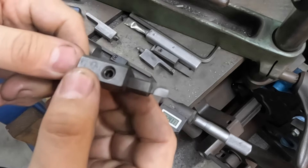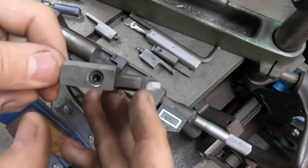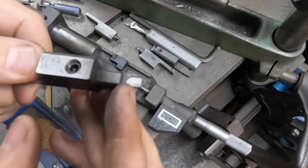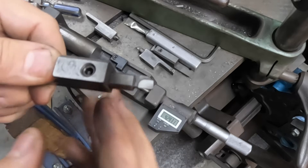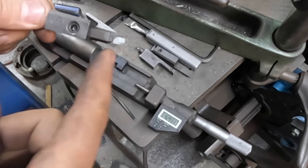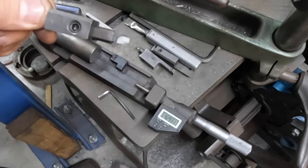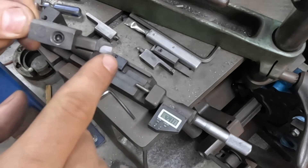Alrighty guys, so this is the cutter that we use for boring for our sleeves. As you can see, it's got a 90 degree cut on the end of it. That's so we can allow our sleeve to sit flat. The bottom of the sleeve is chamfered to help in case there is any kind of step or anything there, and that's why we use a flat bottom cutter.